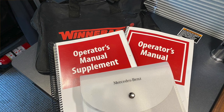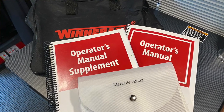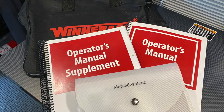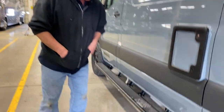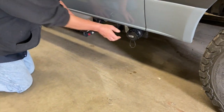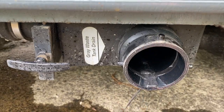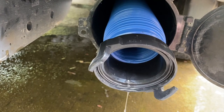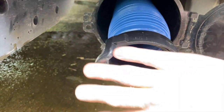I can show you the basics of it. Down here is where you dump. This is where your gray water goes. The hose that will be back in that compartment comes over and hooks on it. And then you'll find your dump station and stick the hose down in.